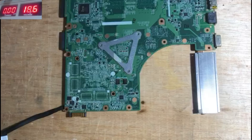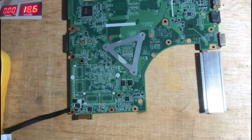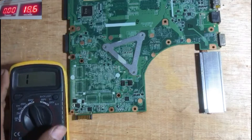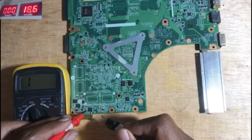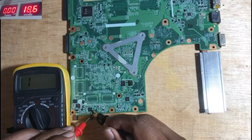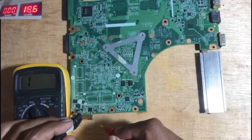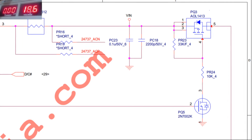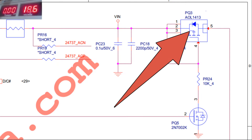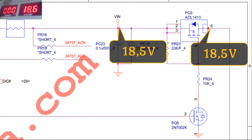Let's continue the analysis. Let's check if the charging MOSFET is damaged. It's not damaged, based on the check using the avometer. Let's see the schematic of this motherboard. We have already checked the charging MOSFET which is in normal condition. Here is the MOSFET shown — PQ3, AP channel MOSFET. We have already checked the voltage at pin 5 of PQ3, which is the same as the voltage at VIN, 18.5 volts.